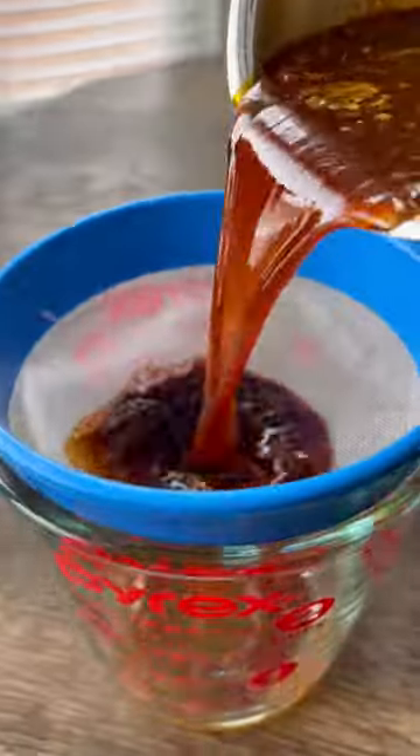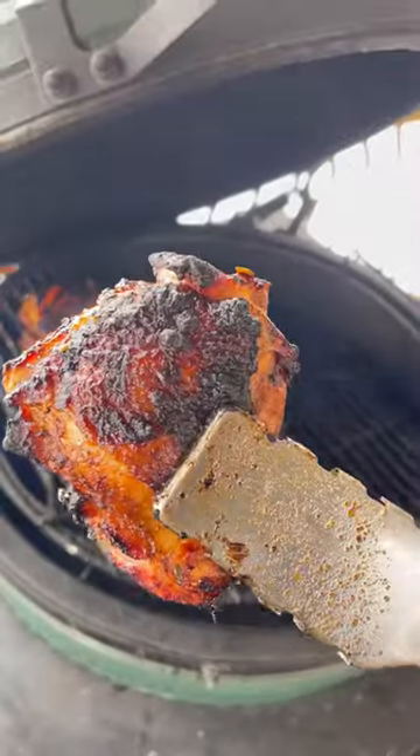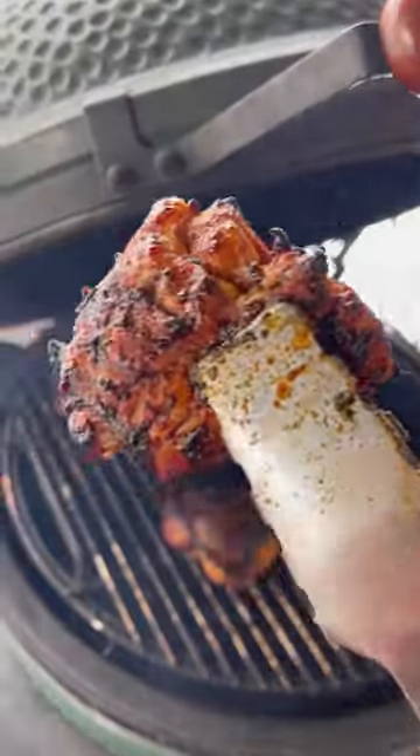While that's on, I'm gonna prep my sauce. Take your marinade into a saucepan, simmer for about 15–20 minutes, strain it, and it's ready to go. And check this out.